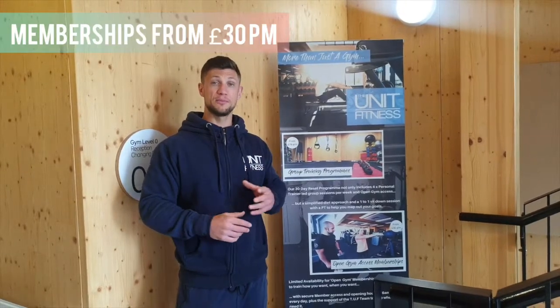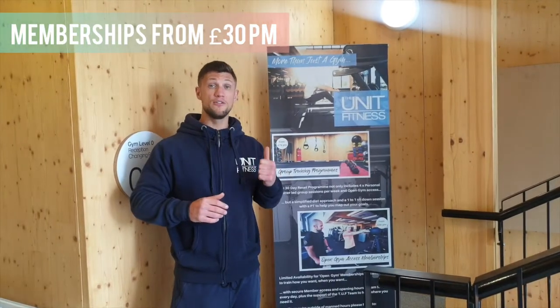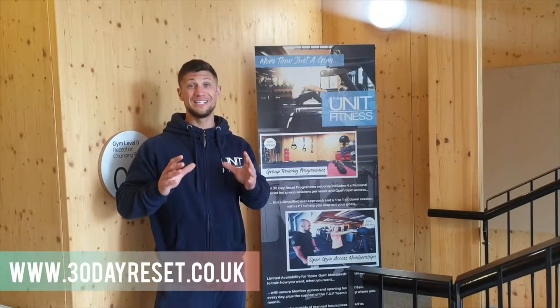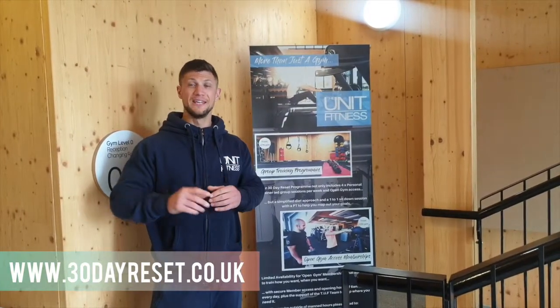We offer open gym memberships for £30 per month, small group transformation packages, semi-private personal training, and one-to-one personal training. We also offer a nine-a-day gym program to go alongside your open gym memberships.